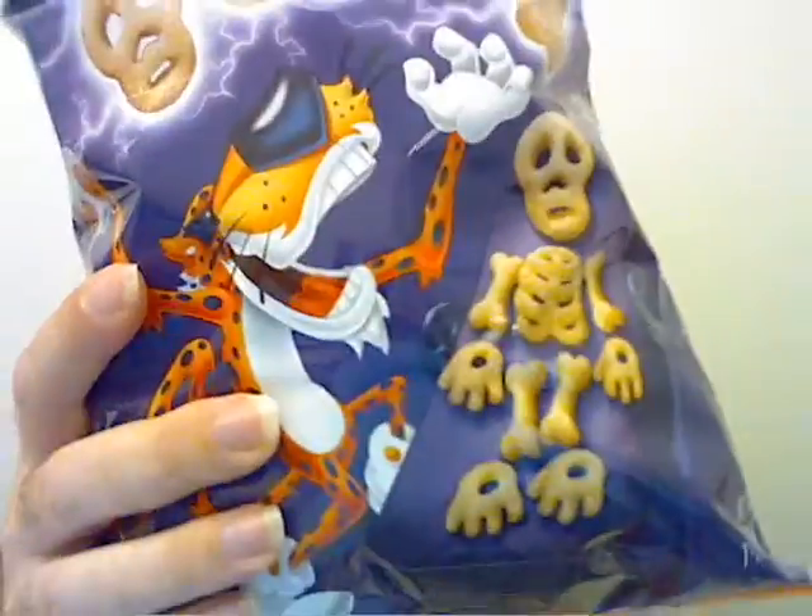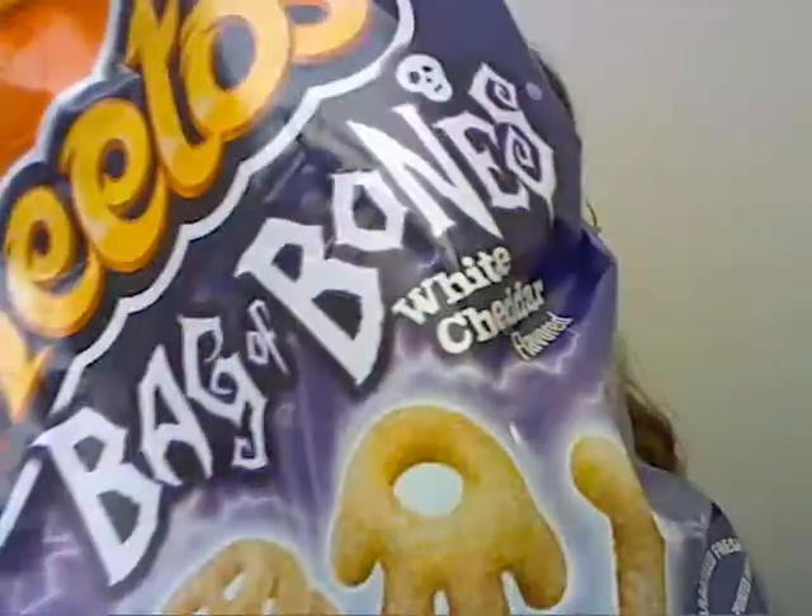We got Chester Cheetah — he's very excited because he's eating skeletons. I was a little trepidatious: white cheddar flavor Cheetos, like original flavor — great. Flamin' Hot? I don't know about that. Sorry to my Flamin' Hot Cheetos-loving friends.